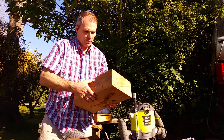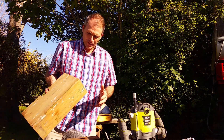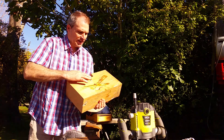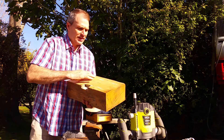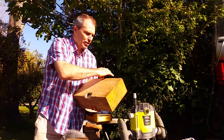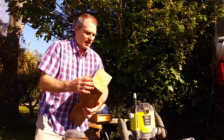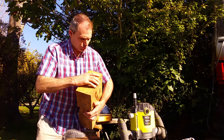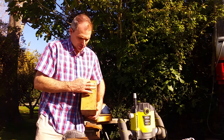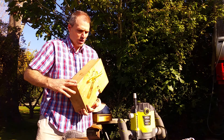I've got the edges square. It's just a matter of using the router to cut out the recess here. Once I've done that, I'm going to go around the edge with a router to make a rounded corner. And then there's a special trim router bit — a trim piece a bit like they have on skirting boards — a fancy one that'll go along there and along the front.